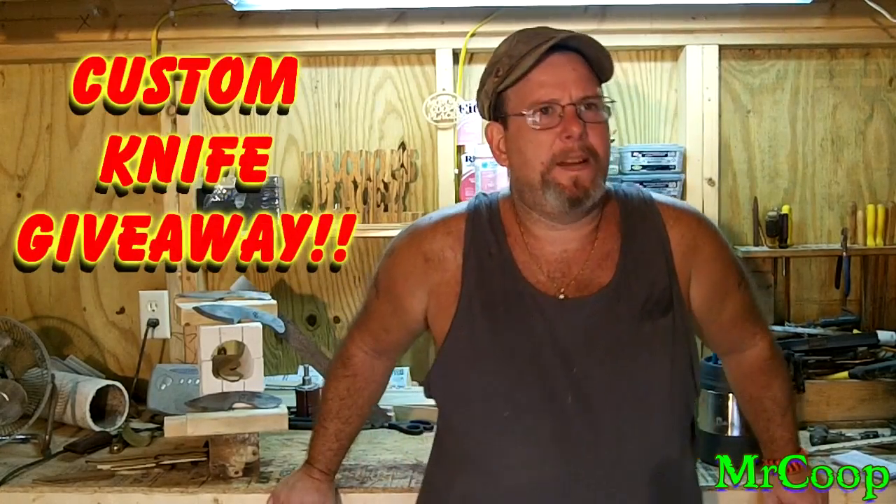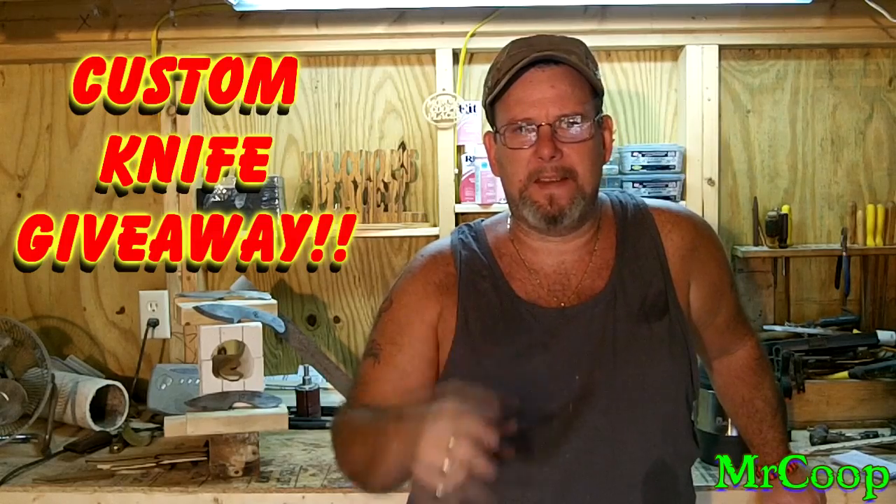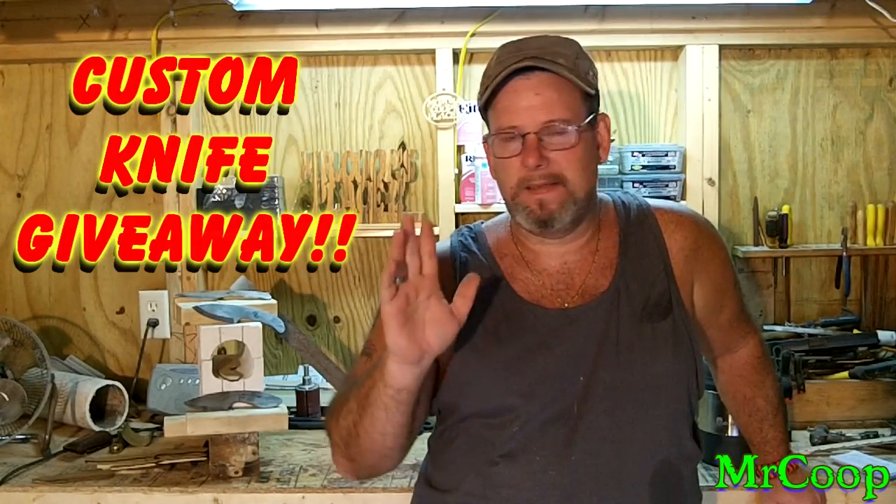Hey guys, Coop here. Got a quick little video for you today. As you can tell from the title up there, Custom Knife Giveaway — not one of mine.